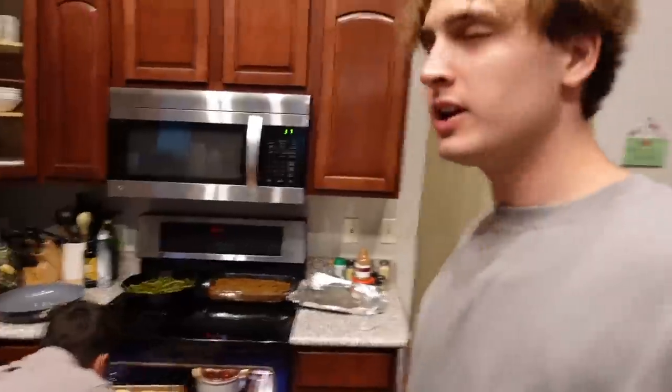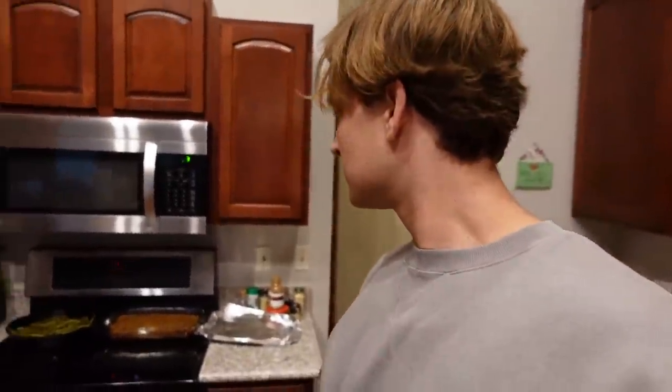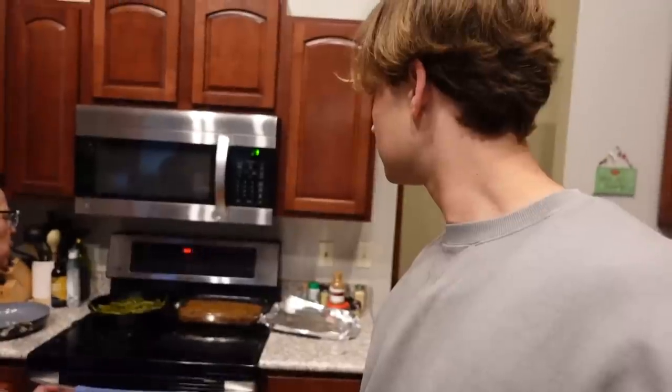These are the biscuits — we got them buttered and now we're putting them in the oven. That's really it — just that and the potatoes. Oh, we need to make some gravy. Alright, let's make some gravy.